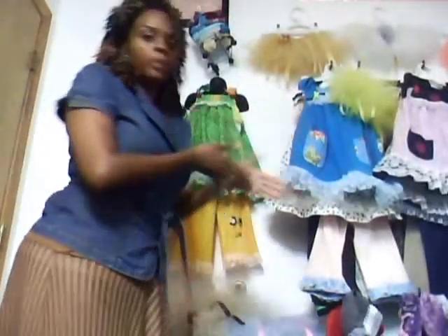My first time doing a swimsuit — I knew I could do it because I crochet a lot of stuff all the time, so I know how to do the bikini top. That's what I'm working on. Let me introduce you to my children's line.